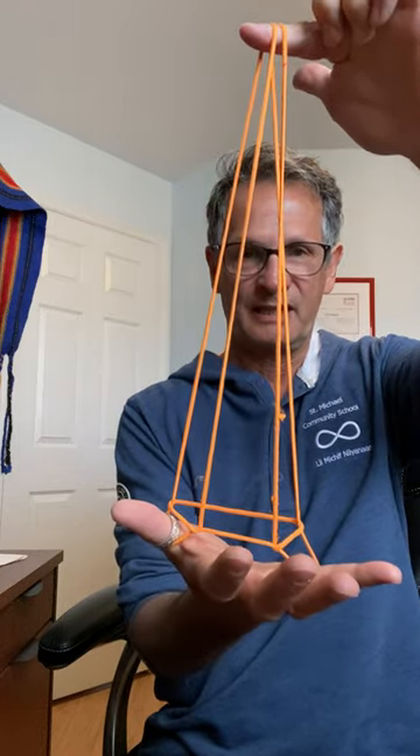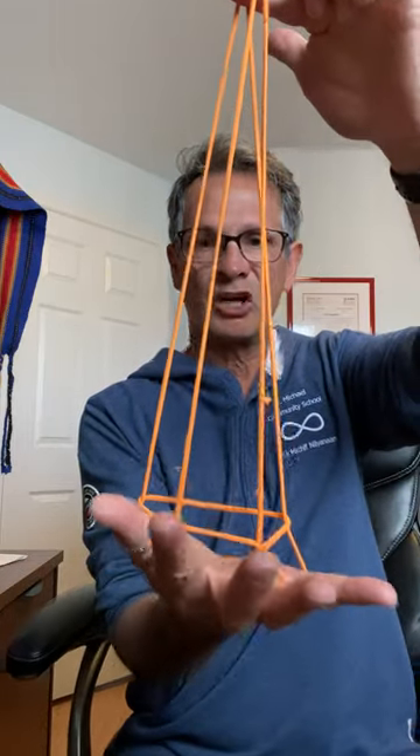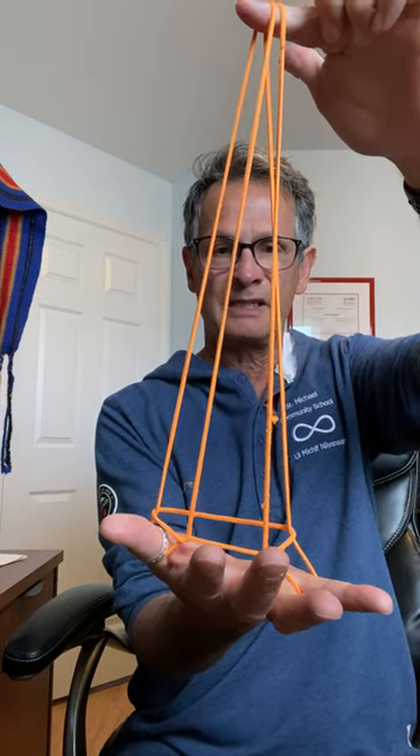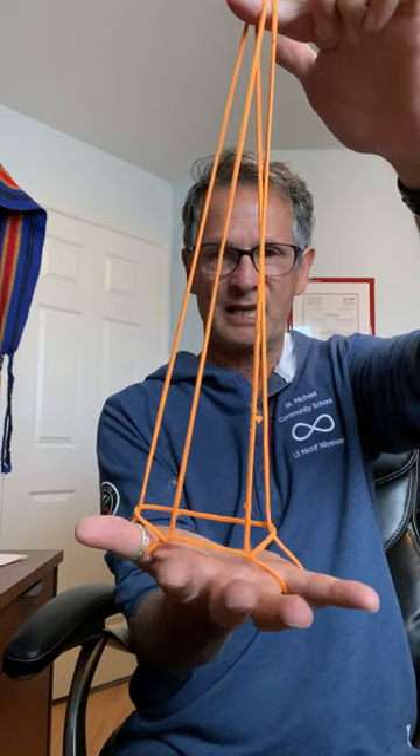That's perfect. Now what I'm going to do is close my fist starting with my pointer finger, just going into the first slot, my middle finger will go into the second slot, and my third finger will go into that last spot like this.